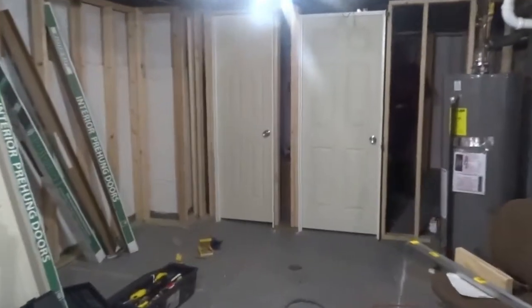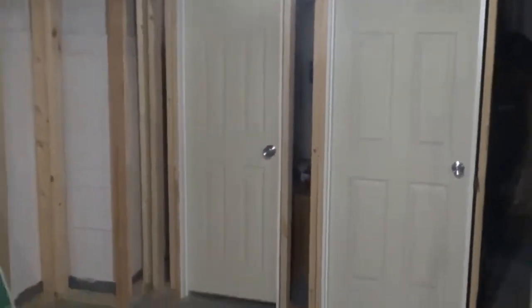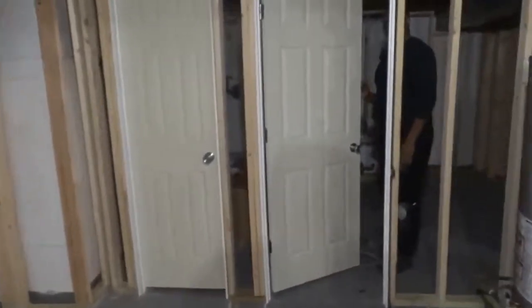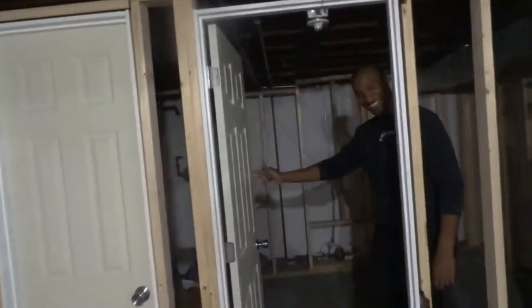Wow, Daddy has put up two doors. I guess, is this still considered a DIY if I'm not getting everything that you're doing? So this is the door? This is where I walk through?